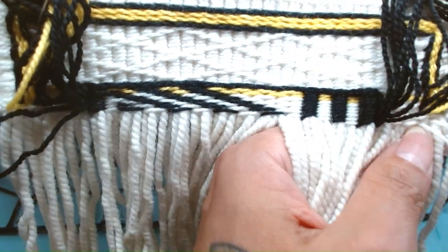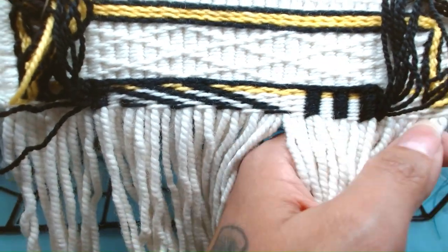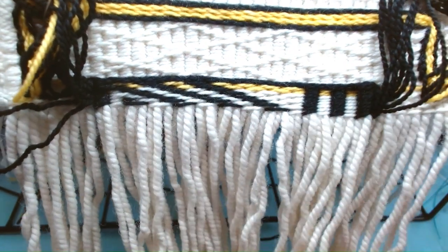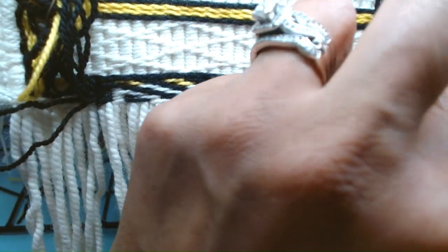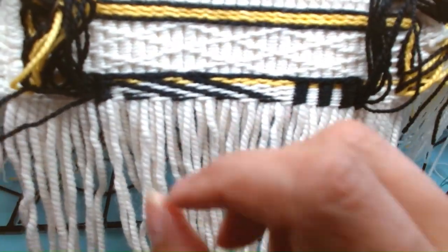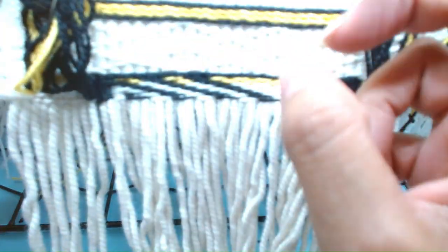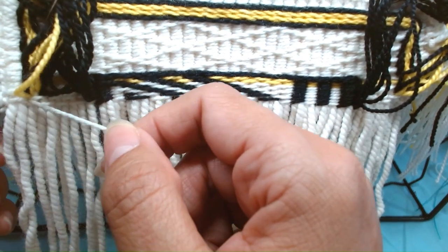The last one is over one, and these side cords always stay together. Here's the fringe — give it a little pull, bring down the side fringe.